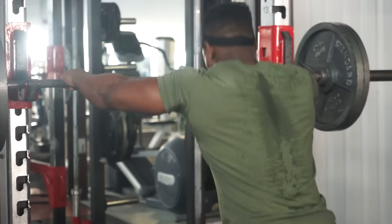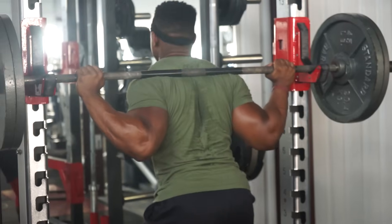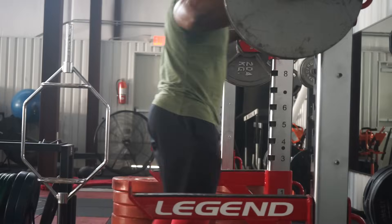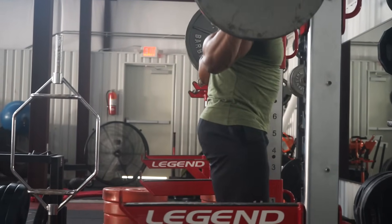I use a two-to-three step method. The first step is one big step to get out of the rack so when you come back up you're not hitting it. The second step is to even out your feet. And the third step is a gather step to make sure the weight settles and you're tight in order to start squatting.